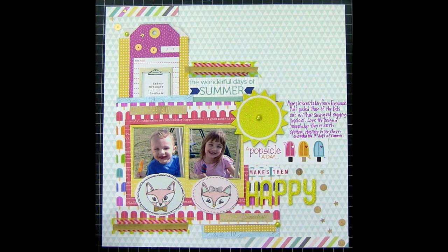I sewed across those two pieces of gold washi and also across the manufacturing strips in the two corners. I added more sequins into the lower right corner, added my journaling, and that was the layout. It kind of feels like my first process video because it's been so long. I hope you enjoyed it — I'll try to upload more as quickly as possible. Leave any comments or feedback below, and I hope you're enjoying your summer!